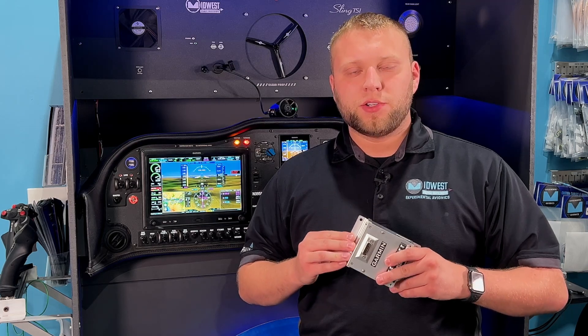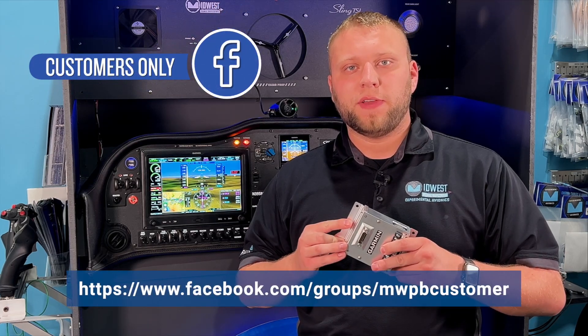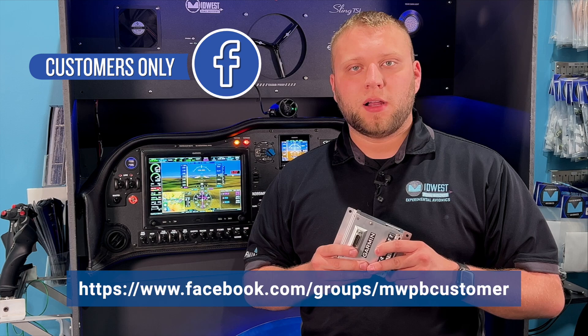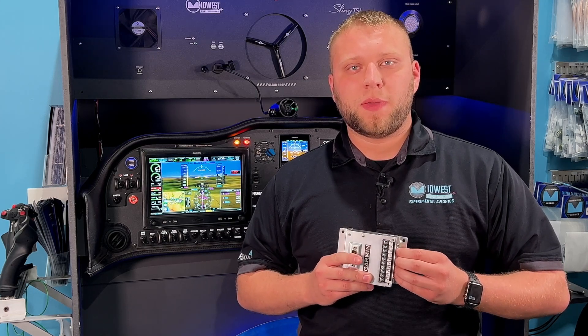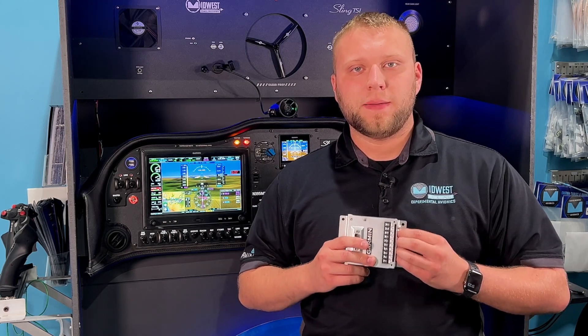So if you haven't already, check that out. Thanks for watching this brief overview of the GAD-27 electronic adapter. We're going to have a second version of this video on our customers-only Facebook page, where we'll talk about the power conditioner trick as well as how to set this unit up on the G3X, and go more in depth on what we can do with those discrete inputs. If you're not a member of our customers-only Facebook page and you are a customer of ours, be sure to request membership. Stay tuned — we'll be coming out with that soon. Thanks for watching and we'll see you in the next video.